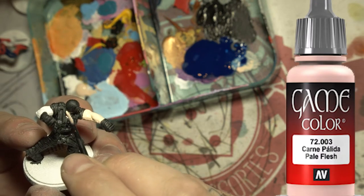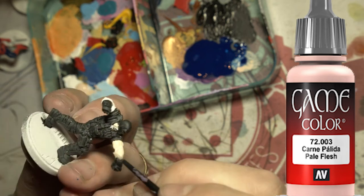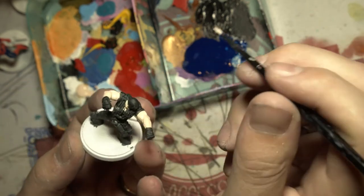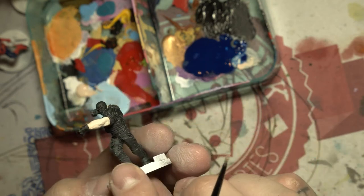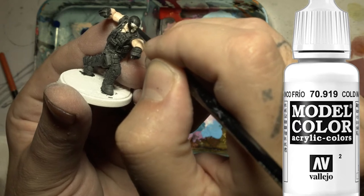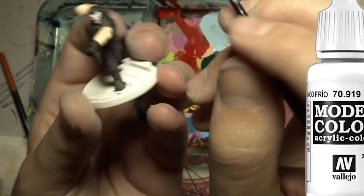Here I'm putting a pale flesh color on his arms and neck — this is mostly so it resembles flesh. Then grab some white and paint his mask where the skull-looking thing is. Don't worry about the eyes, we'll fix that later with a wash.